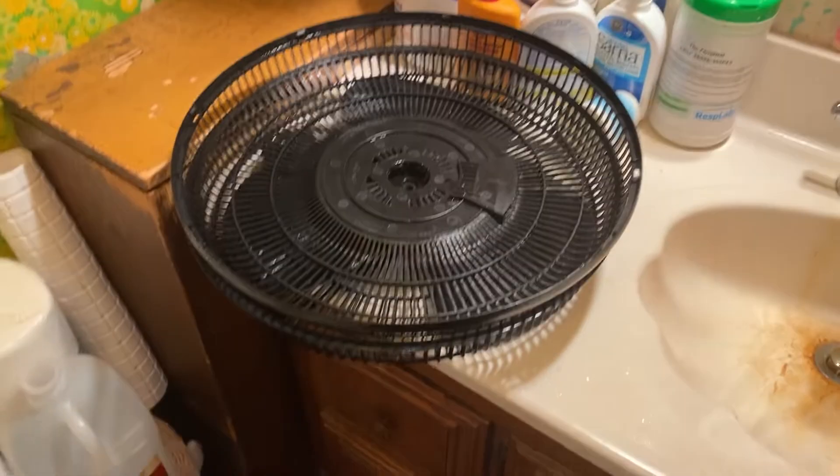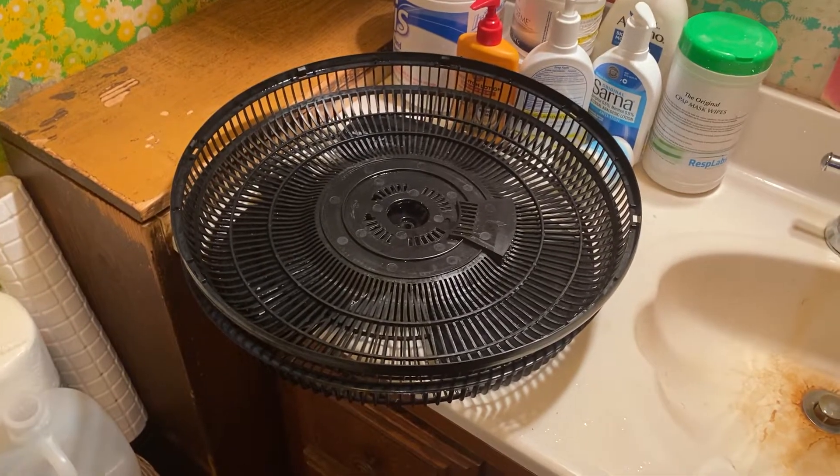So I'm going to dry it off, put it back together, and then we're going to run the fan. All right, now we're ready to assemble the fan, put it back together, and test it.